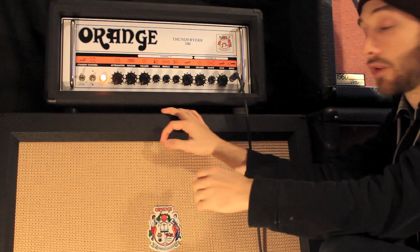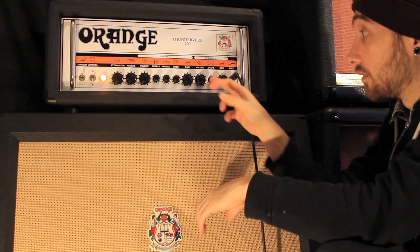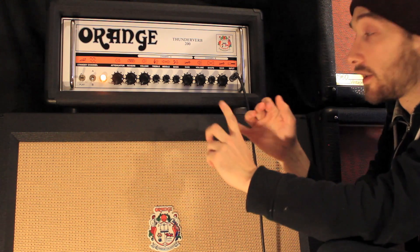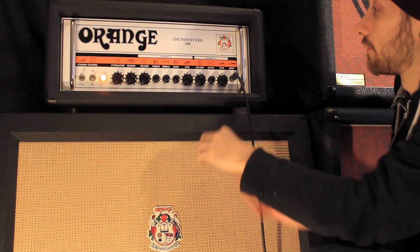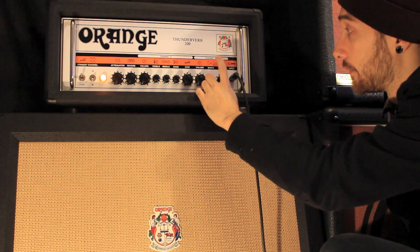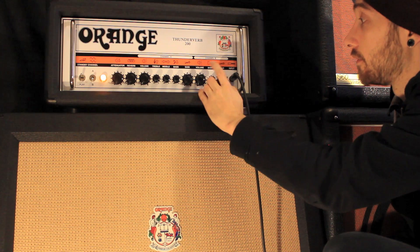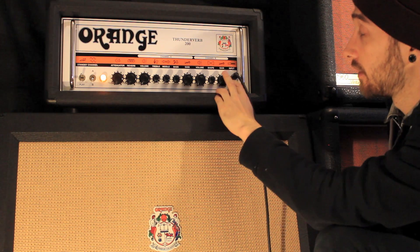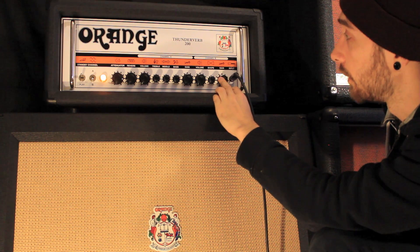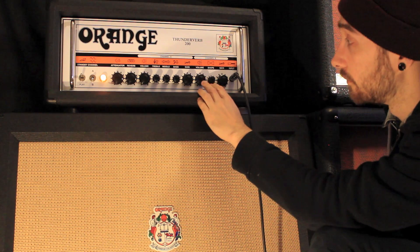So when you back it all the way off you've got a really pronounced mid-range, and the more you turn it to the right the more you boost the highs and the lows — so you're getting a really scooped, a super scooped sound when you get it out like that. And again the gain — if you want to turn it into a clean channel you just back the gain all the way off; you need to compensate with the volume a bit more.